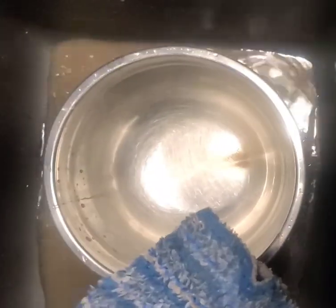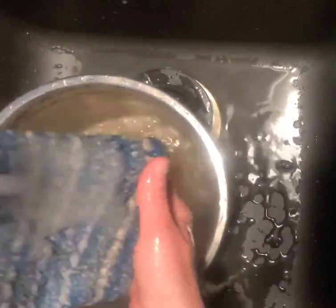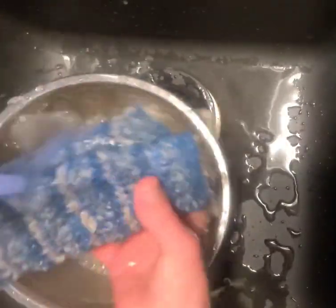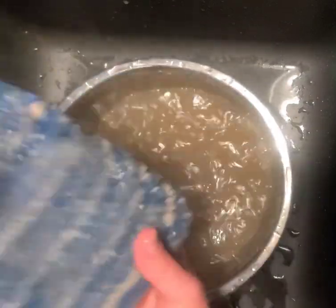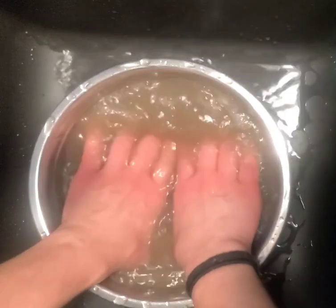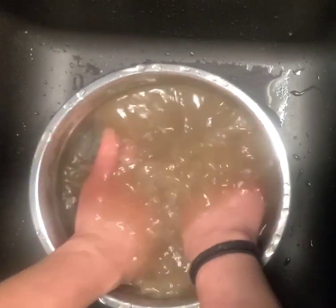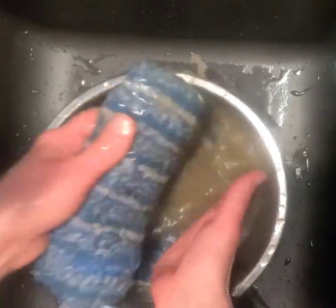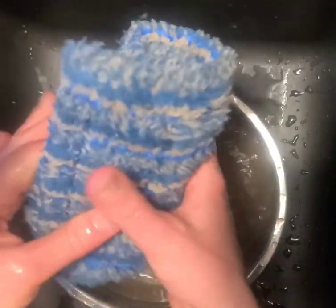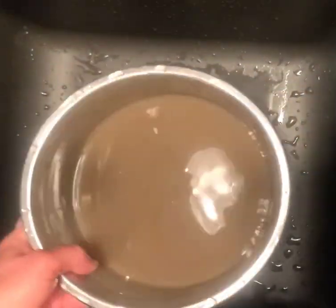You could easily wash this in the machine, but there's so much trapped in there because of the mud that I'd rather do it by hand so I'm letting go as much as possible. A couple more squeezes and you can see the water is not as dark as before — it's lightening up quite a bit. Look at the color, how much better it is.